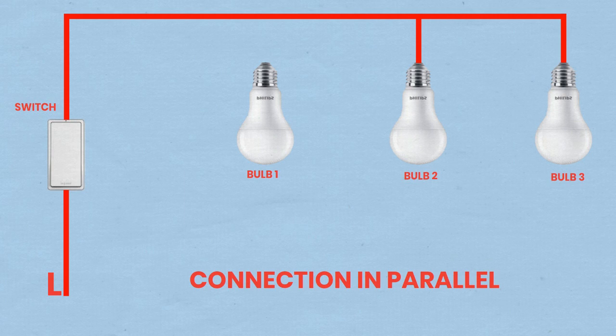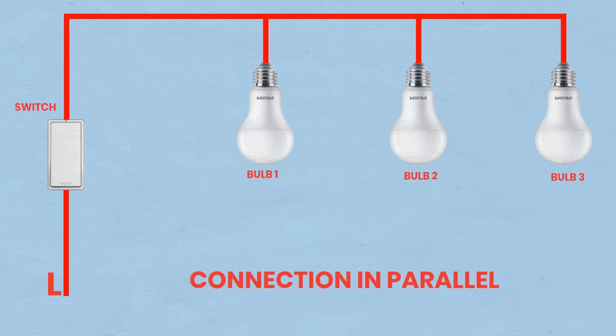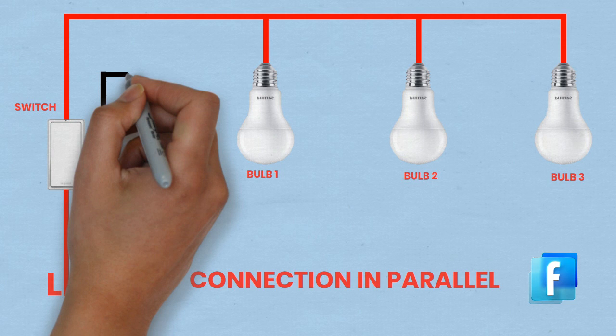Connect the switch to the bulbs. Run a wire from the other terminal of the switch to a junction point — use a wire nut for branching out. From this junction point, run separate wires to the live terminals of each of the three bulb sockets.